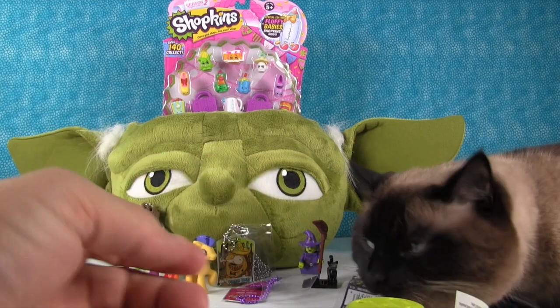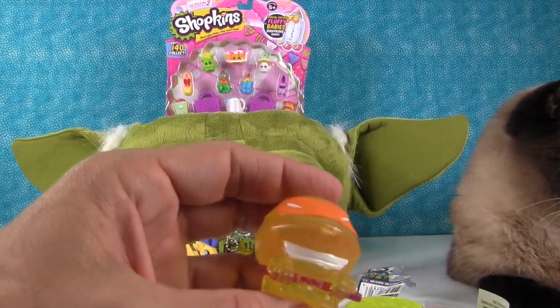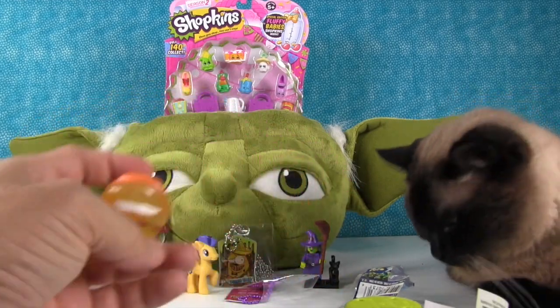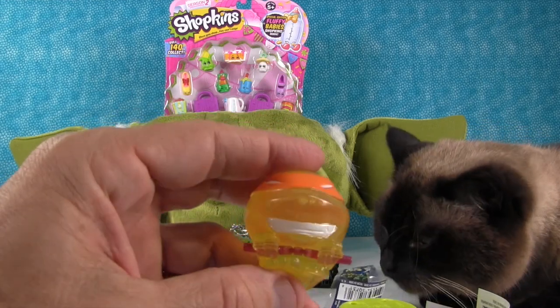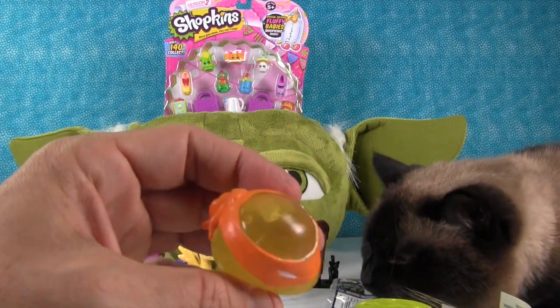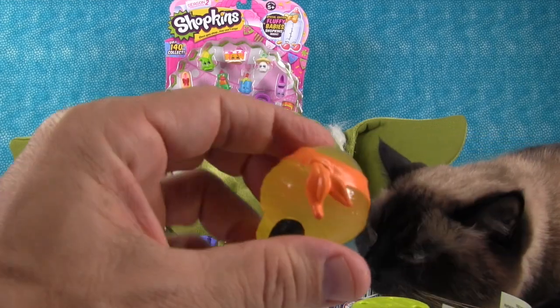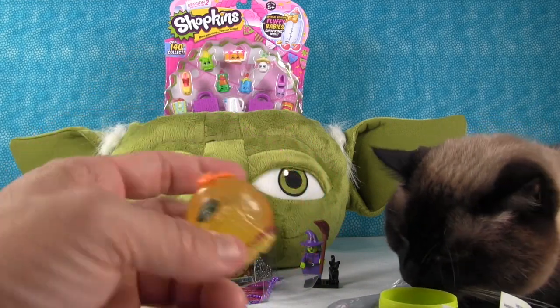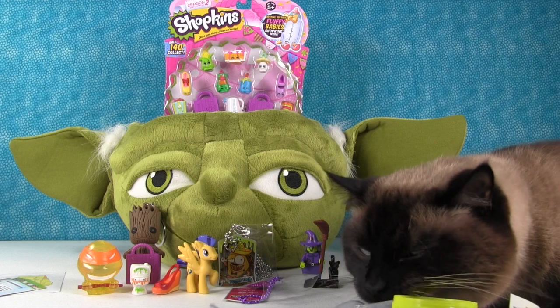They are super squishy! Simon, quit eating the plastic — now his tongue is stuck out. Here he is, he's got little nunchucks. He's really cool and these are fun because you can actually see the liquid inside of them. And he's got a tiny little shell on the back — I never noticed that! So, Michelangelo.